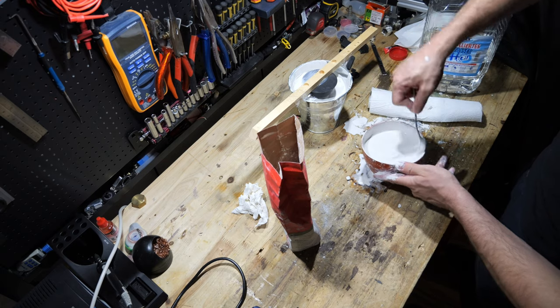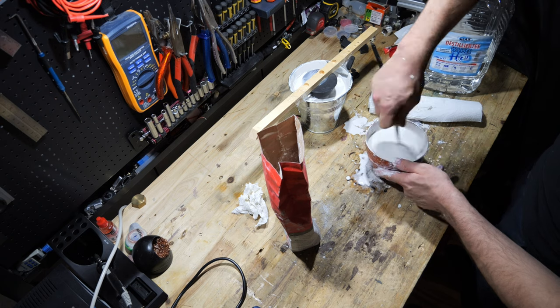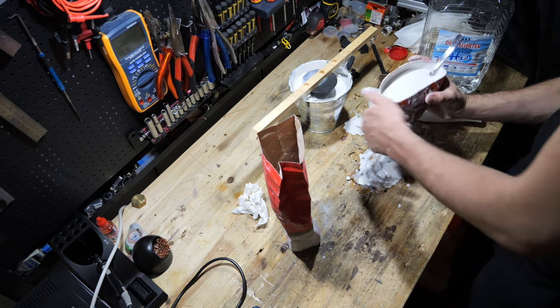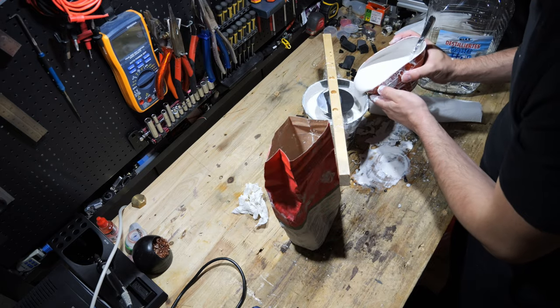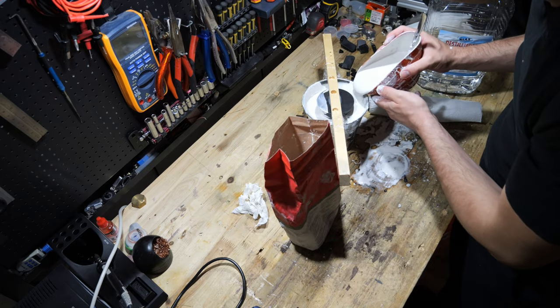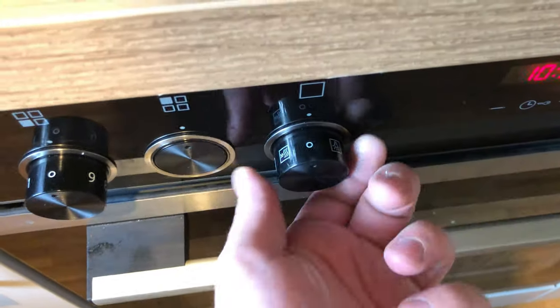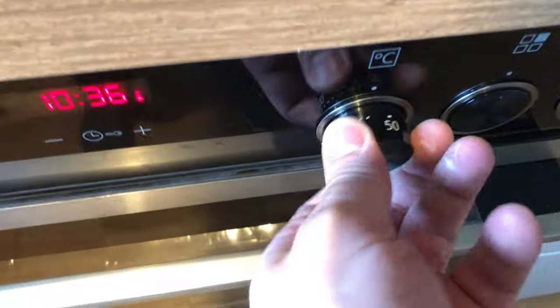The printed PLA part is then embedded into a casting material — often a type of plaster or refractory material — leaving it as a void in the mold. In my case I used simple plaster, which turned out to be a mistake. After drying for 48 hours, I further dried the mold by slowly raising the temperature of an oven to 250 degrees Celsius.